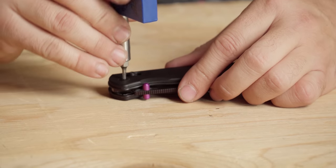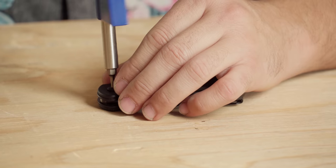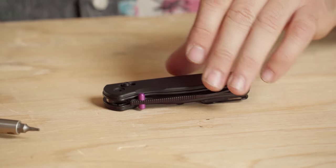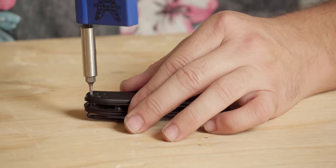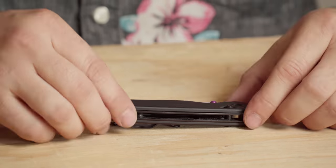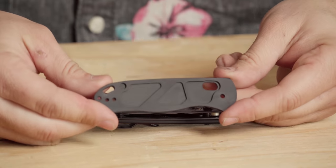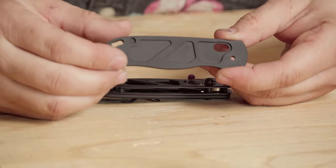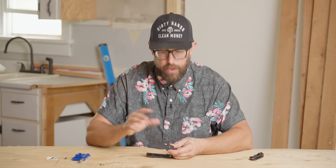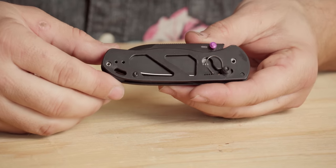We're going to jump in here nice and easy — one side at a time. As you can see, it's super easy to just take that pivot screw right out and set it to the side. Then we'll remove the screw on the back of the scale, nice and easy, and the scale lifts right off — no big deal. You can see inside the scale there's just a little bit of milling to make room for all the pieces of the liner, the Gemini spring, and all of that.